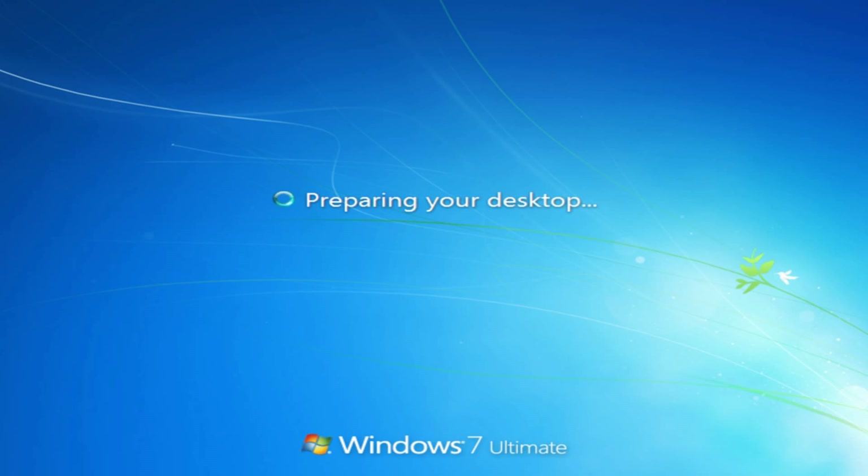This is a simple method to install Windows 7 from a USB or from a DVD.